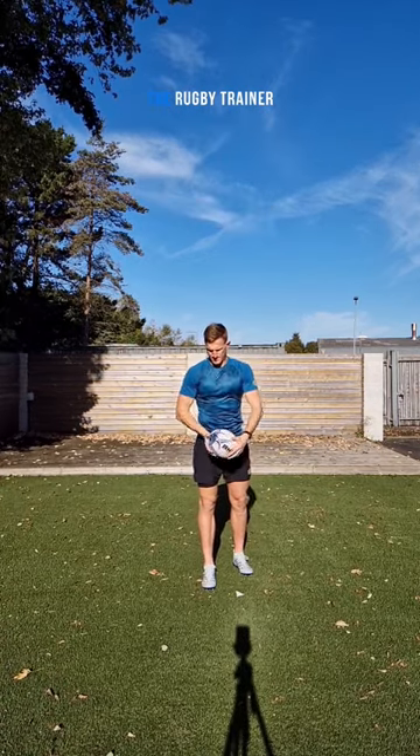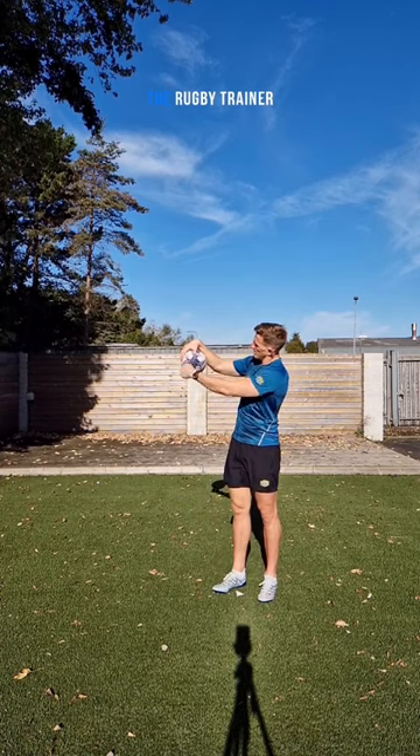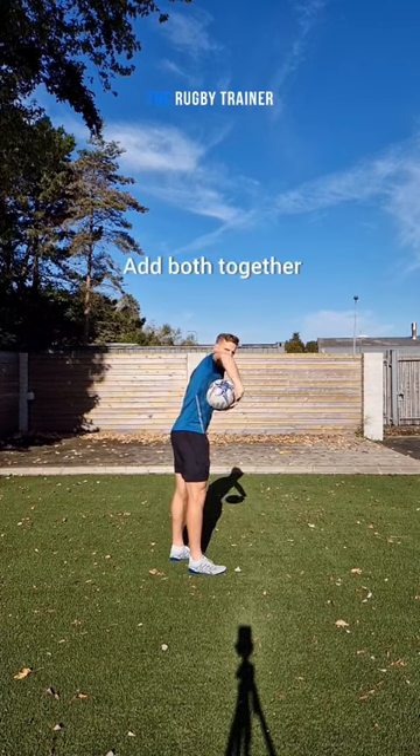First thing we want to try and do is wrap our wrist around the ball to get extra grip on that ball. So practice wrapping that ball. Then what we need to do is get a high elbow to create space for the ball to be allowed to travel through.